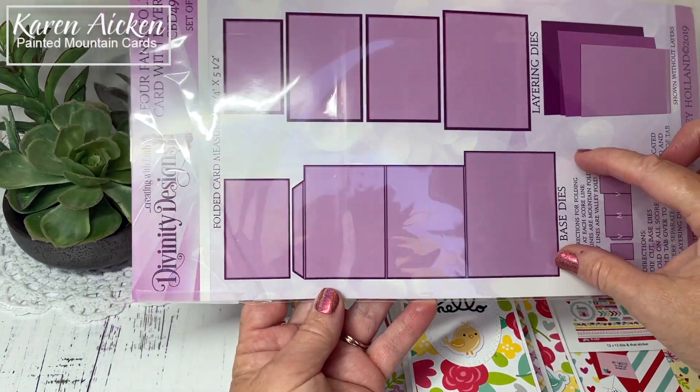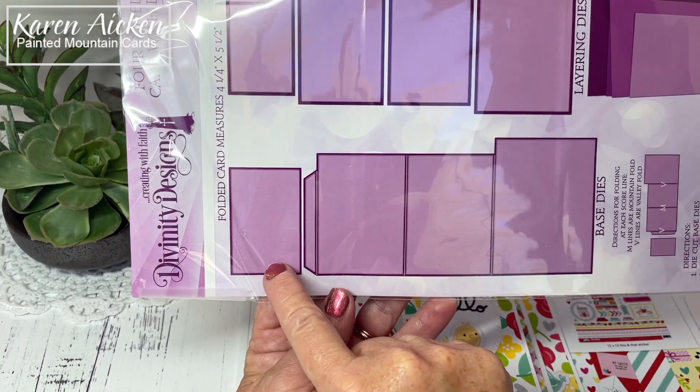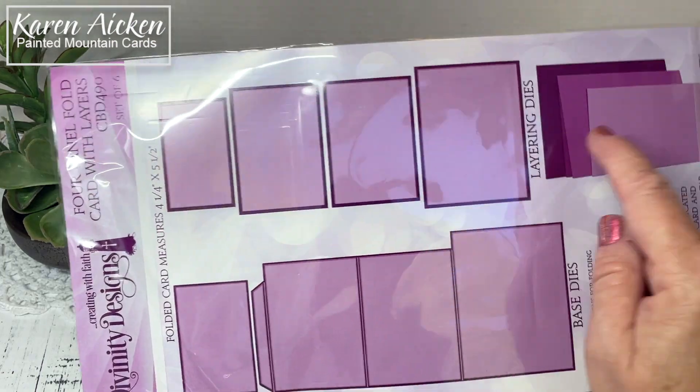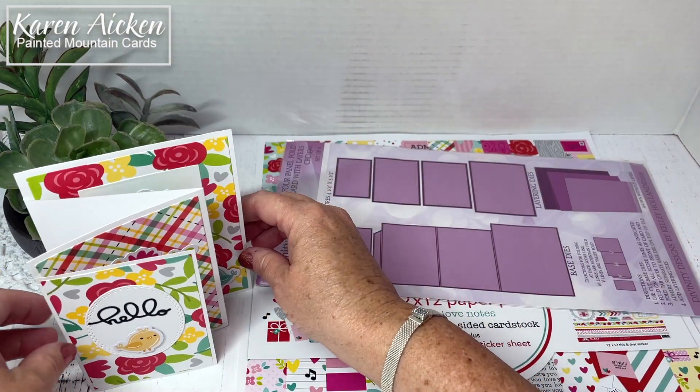It comes with the die and you can see that the die cuts these three panels and a tab, and then the fourth panel adheres to that tab. Then there are the layering dies included as well. I always love it when layering dies are included in a die set.